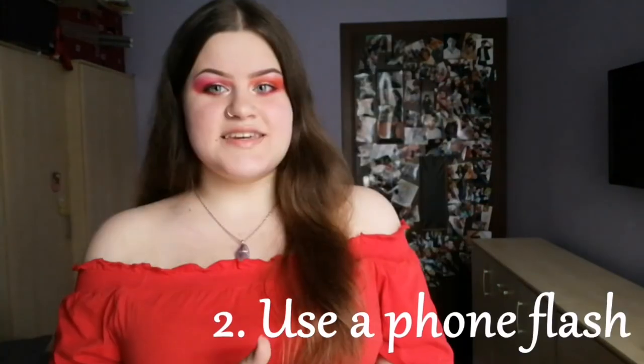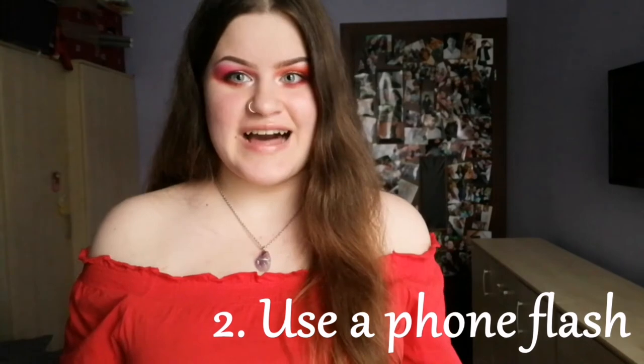My second tip is to use a phone flash, because the phone flash will make your picture more vibrant and more sharp. I always use a phone flash for my pictures.